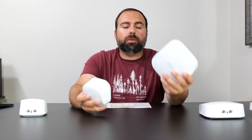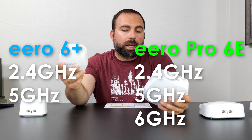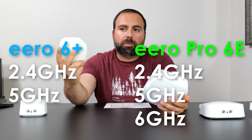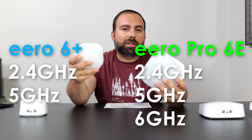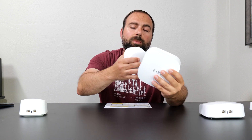One of the major differences is that the Pro 6E is a tri-band unit, where the 6 Plus is a dual-band unit. Tri-band means three bands: a 2.4 GHz, a 5 GHz, and a 6 GHz band, whereas dual-band is just 2.4 GHz and 5 GHz. The advantage of the extra 6 GHz band on the Pro 6E is that it's a lot less congested and can go a lot faster. However, only Wi-Fi 6E devices can see it, hence the name Pro 6E.